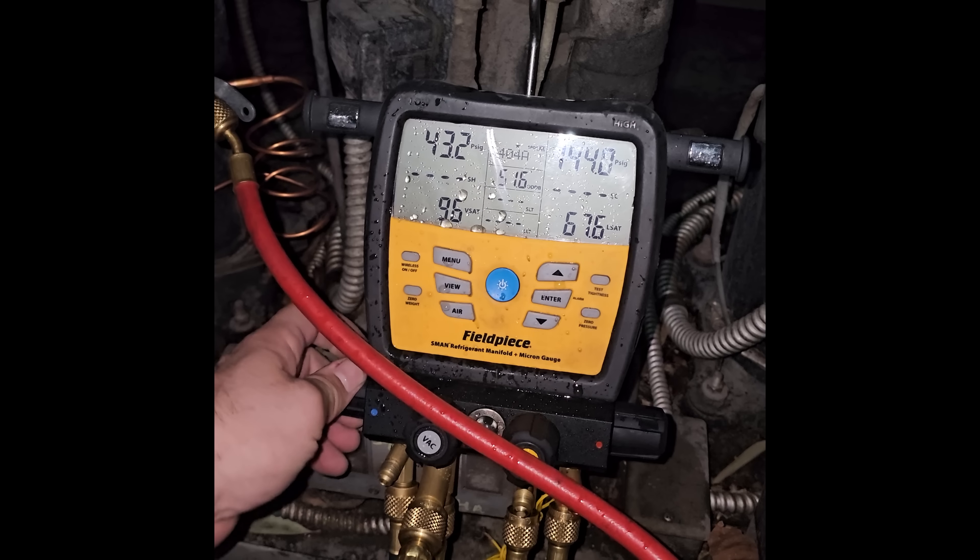I'm not going to open up the low side yet, and I still got to turn the compressor off too. I'm going to turn the breaker off for the compressor so we make sure it doesn't turn on. System A — walk-in cooler right there. We're moving along now.